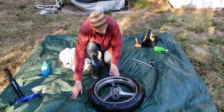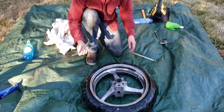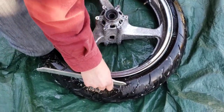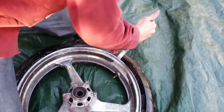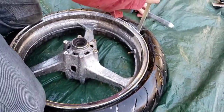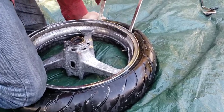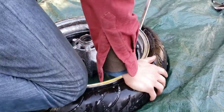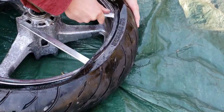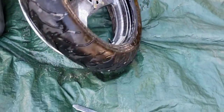Get some more soap on your hands — a little bit of water helps too. Insert the tire spoon. You want to make sure that the tire is going into the drop center all around. Put your knees on it and put another spoon in.